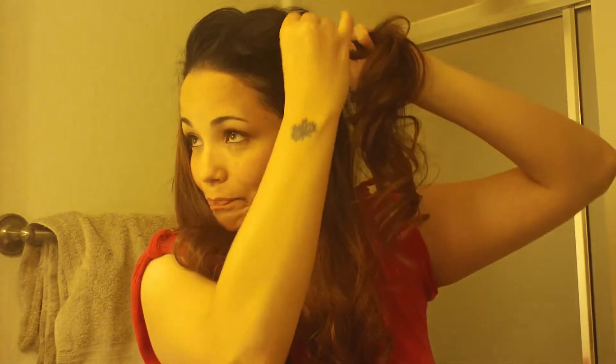I'm going to grab a little piece off the back like that and hold this to the side with my clip. I'm going to take this section of hair, spray it with hairspray, and start teasing it. Then I'm going to grab another section and do the same thing.